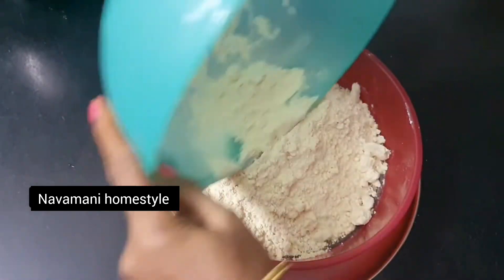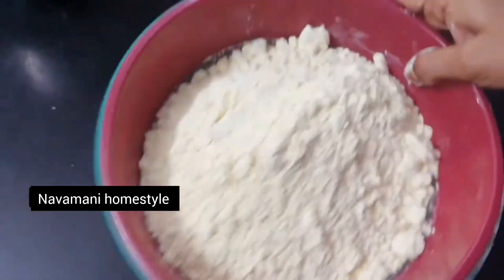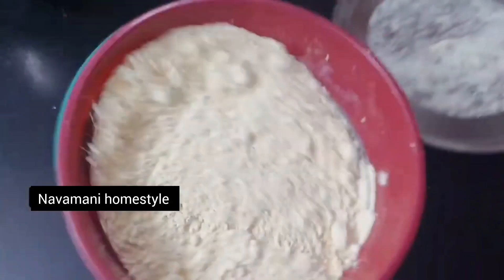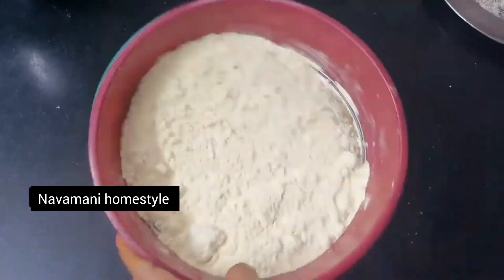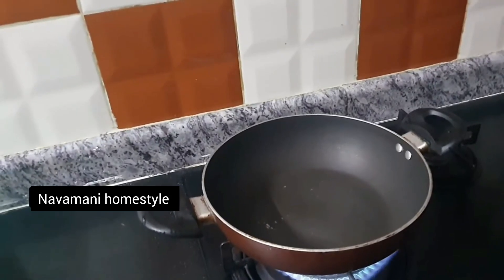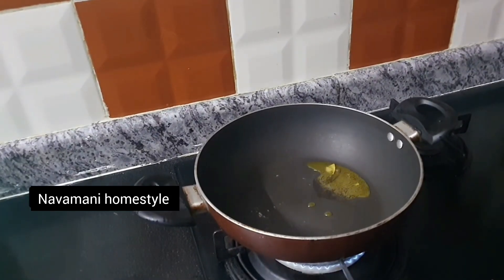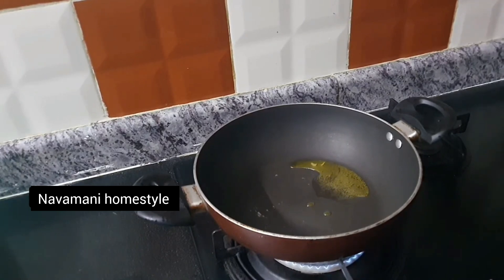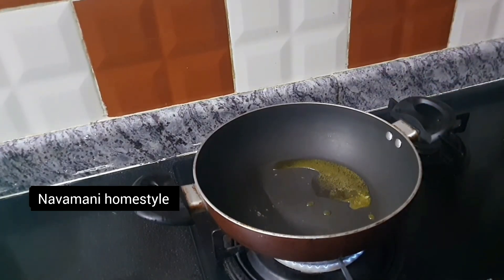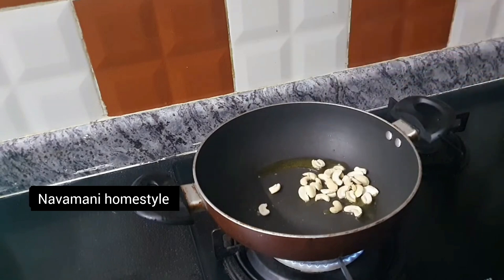The butter is soft. I put 2 tbsp of butter, then 1 tbsp of butter.